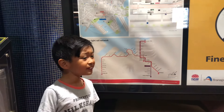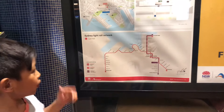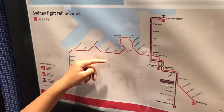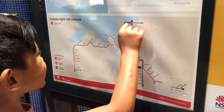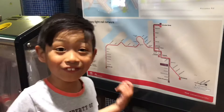This is the map. A tram should be coming now. We're over here at the start and we're going here — Jubilee Park, which as I told you, has a playground.